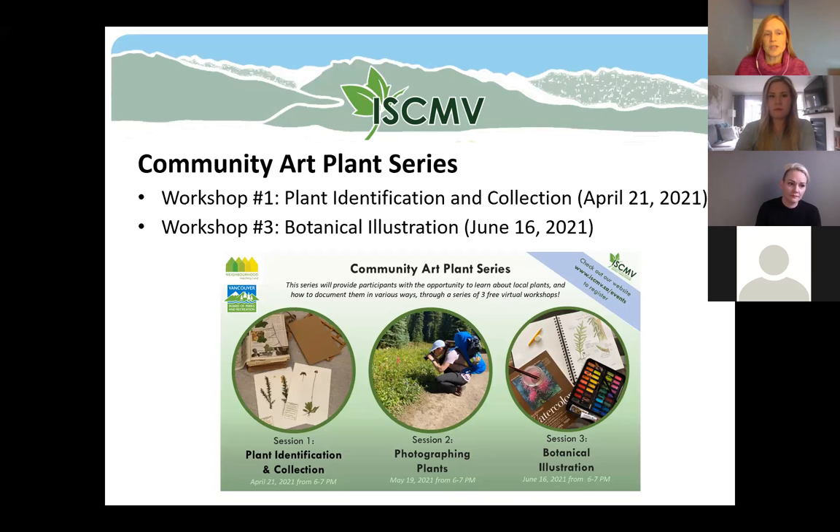There's also an opportunity to sign up for the third workshop, where we're focusing on botanical illustration. My colleague Isabel, who is here, is actually leading that workshop. Isabel, do you want to say a few words about what we can expect for that one in June?